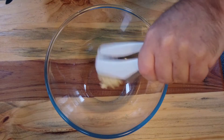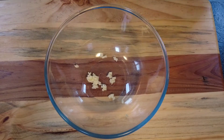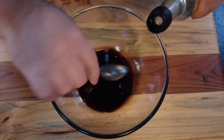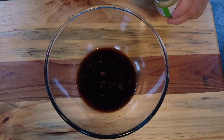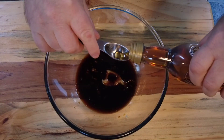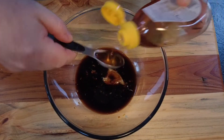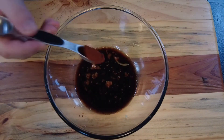So we take a bowl and into that we're going to crush some garlic, then we're going to add some light soy sauce, some rice wine vinegar, some ginger paste, some sesame oil, some honey, and some chili powder.